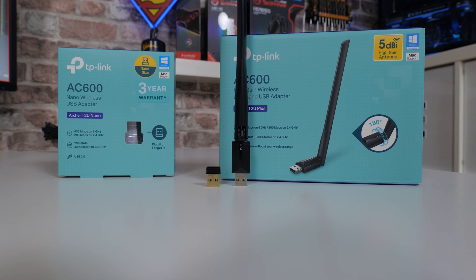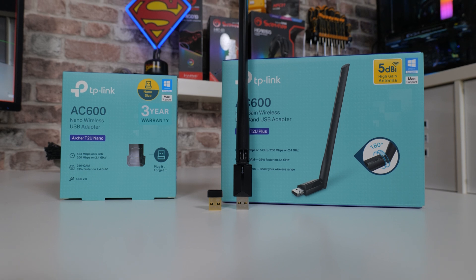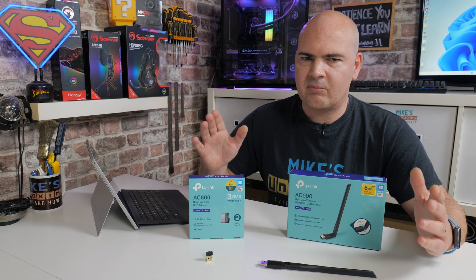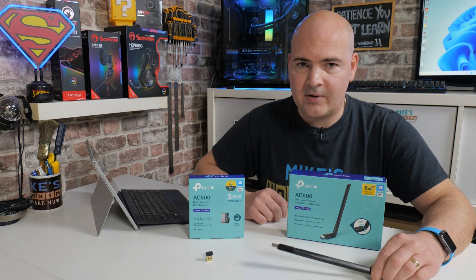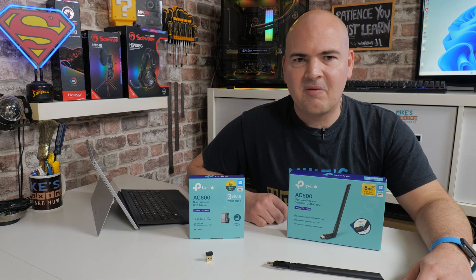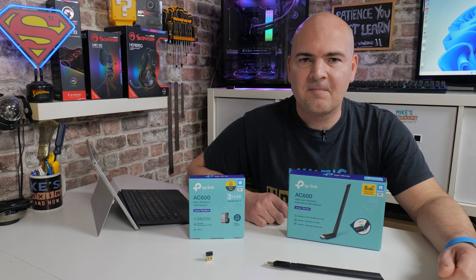Let me know what you think about this one in the comment section below. Do you feel you've learned something? Are you going to take a look at your channels in use and see if you can increase your internet speeds? Maybe you've got a certain area of your house which is problematic and it's time to get a device with a larger antenna to give you better gain signal. I've been Mike — this is Mike's Unboxing Reviews — and hopefully we'll catch you in the very next video. Thanks for watching.